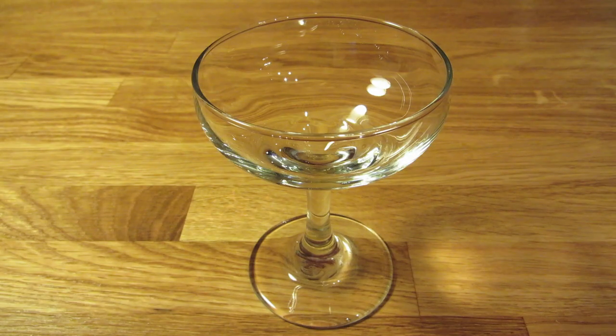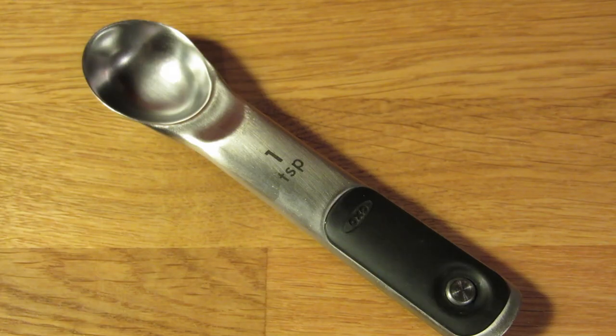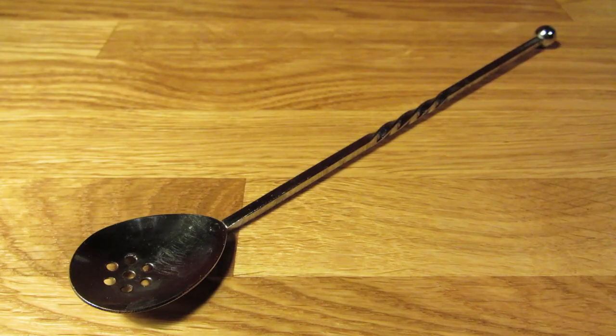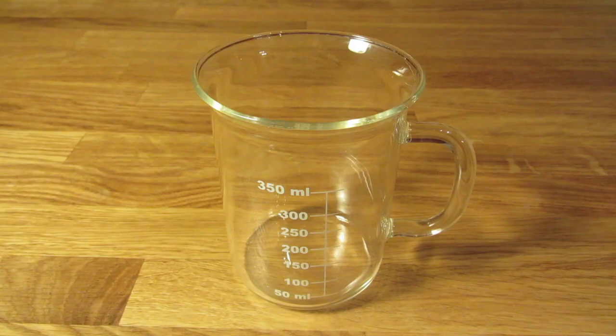For this drink, you're going to need a coupe glass, a graduated double jigger, measuring spoons, a bar spoon, a vegetable peeler, a Hawthorne strainer, and a mixing glass.